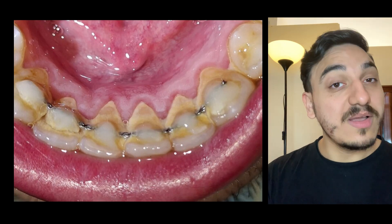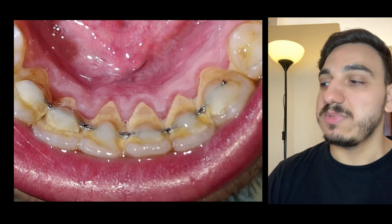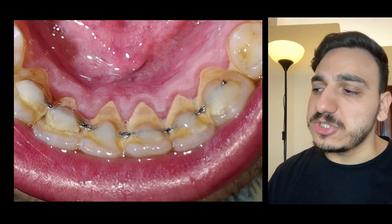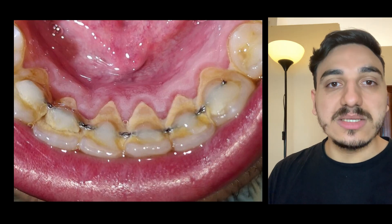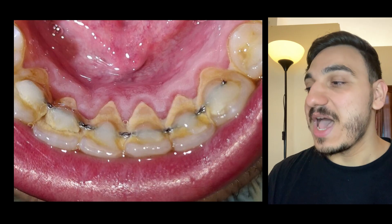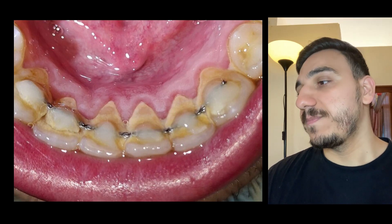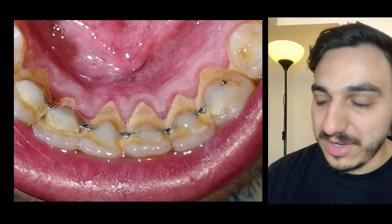My name is Dr. Mo and I'm a dentist. First, I'm going to discuss this picture we have here. After this, I'm going to talk about potential implications of this, as well as debunk some very widely spread myths. Let's start with this image.